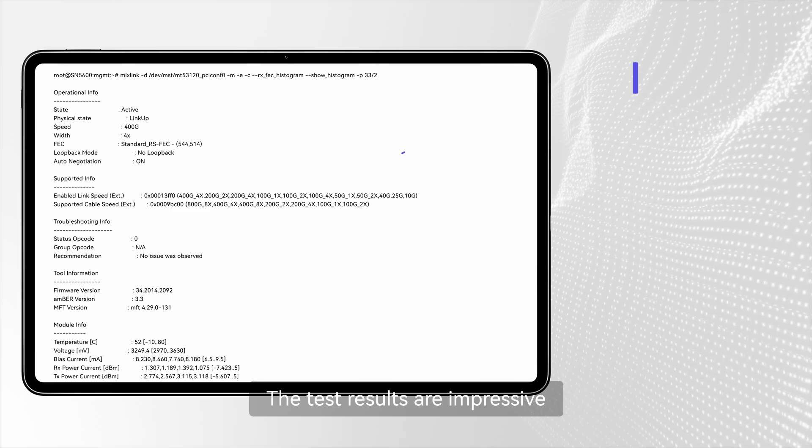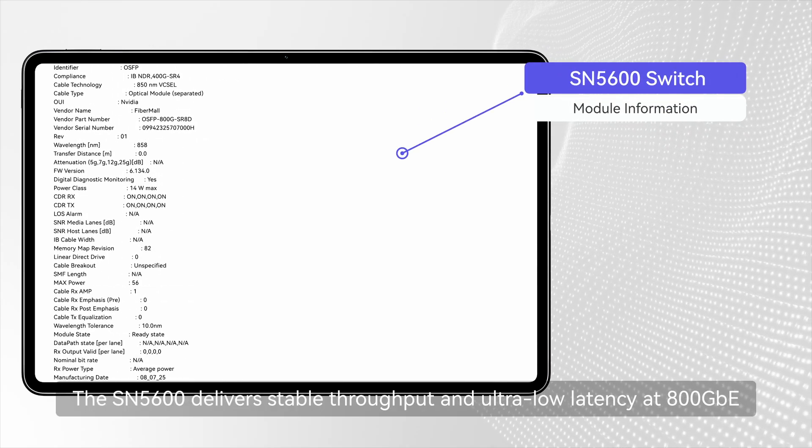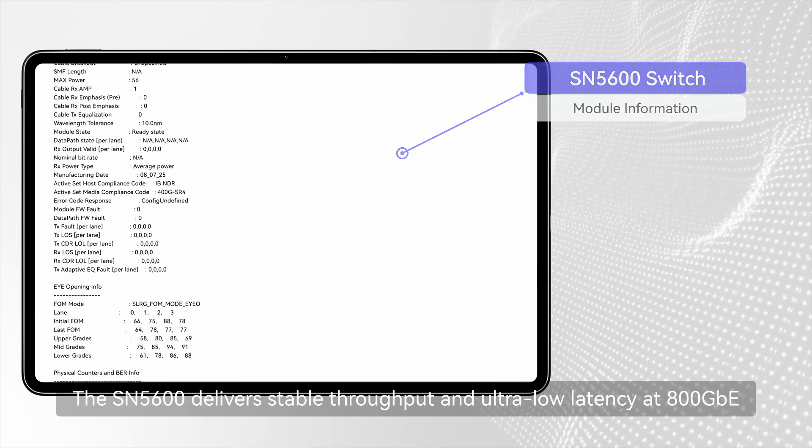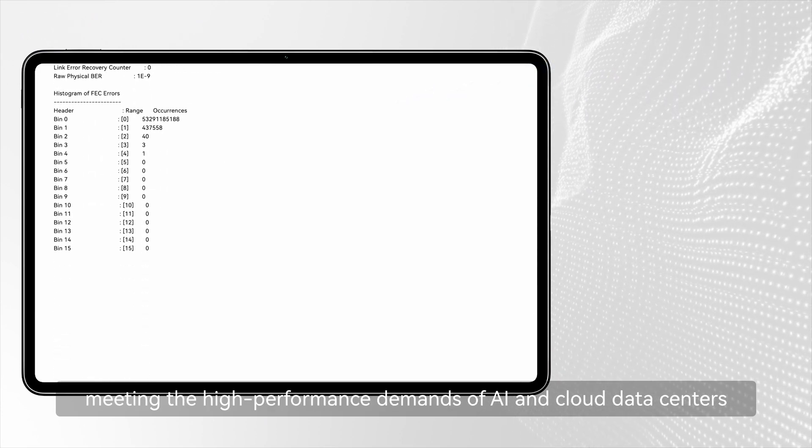The test results are impressive. The SN5600 delivers stable throughput and ultra-low latency at 800G, meeting the high-performance demands of AI and cloud data centers.